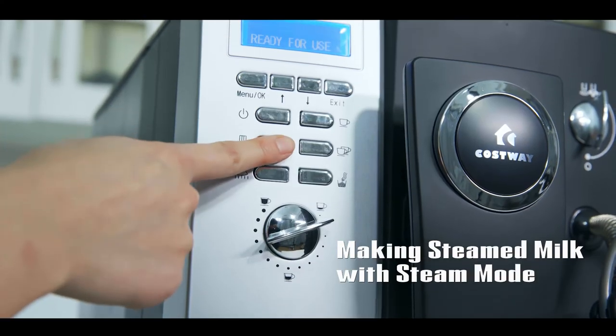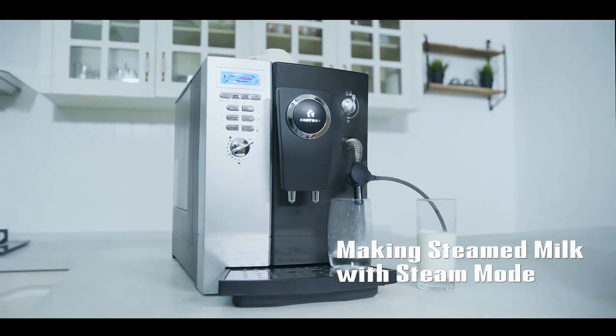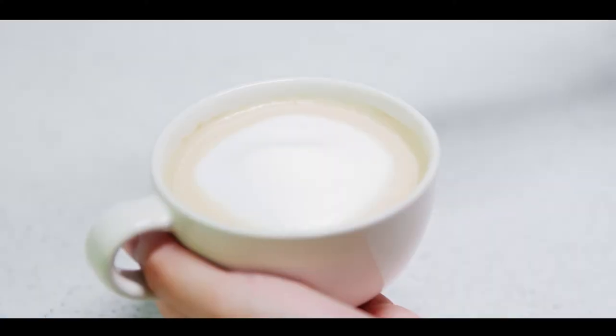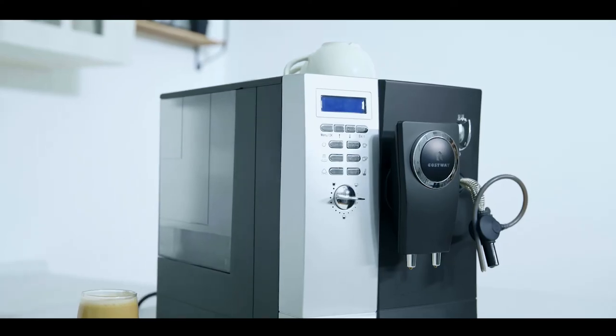For steaming milk, press the steam function key and revolve the steam knob anti-clockwise. This coffee machine can meet almost all of your coffee needs and is easy to use — it is an ideal choice for coffee lovers.